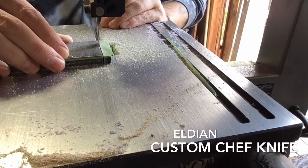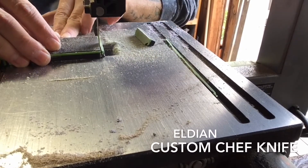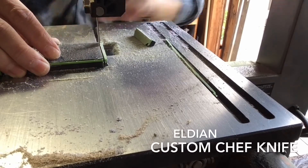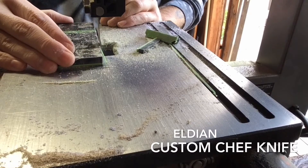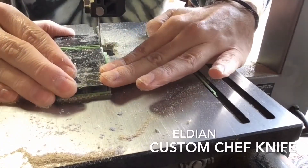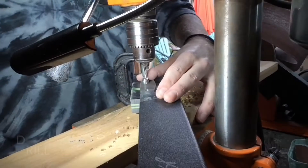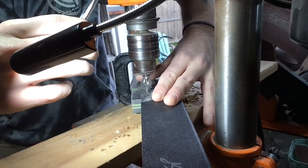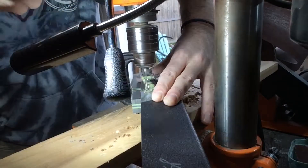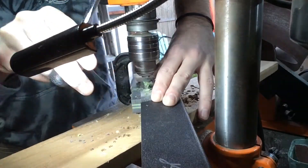Right now I am trimming up some handle material getting it ready for drill up. Right after this I take it to the sander and sand up all the edges, align everything, and make sure it's nice and crisp for the perfect drill up. Now that the handle material is all cleaned up, I take it right to the drill press. For this knife I'm using 316 pins, so I put in a 316 bit and have everything clamped down with just a simple C clamp.